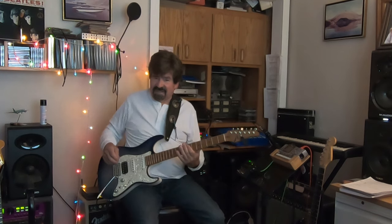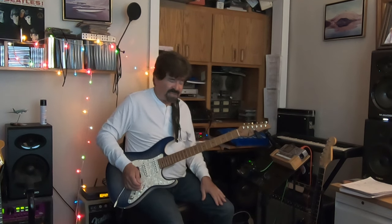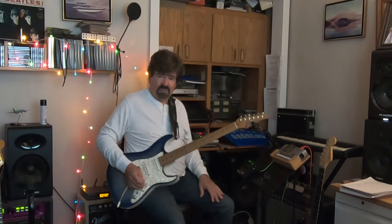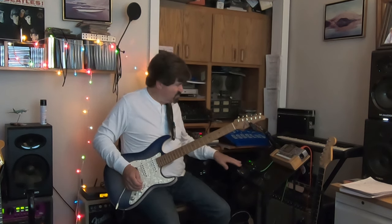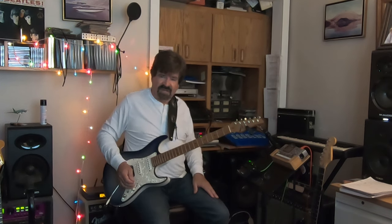Unfortunately, I could not complete the bridge. As good as the Trio Plus is, it does have some limitations. One of the limitations I found was songs that have a break — the drums keep playing on this thing. There's no function for trying to set up some kind of a break.